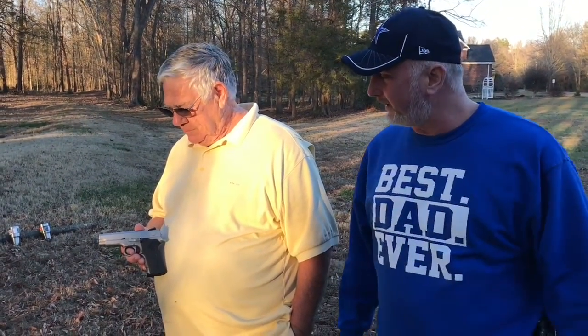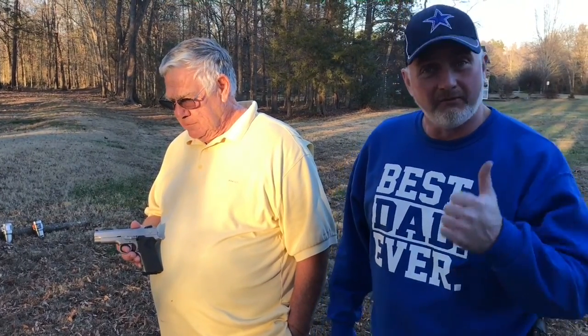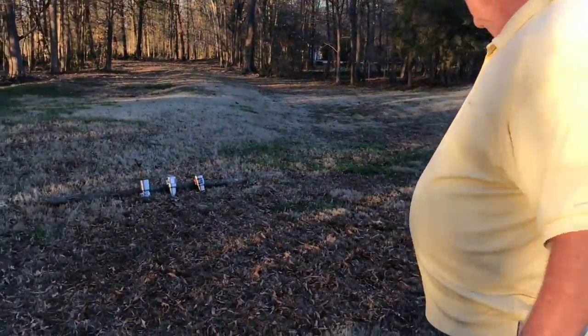Okay friends, I want to introduce my dad here today. This is Mint Hill Dad. He's a former police officer and Vietnam veteran. He will be shooting today with a Smith & Wesson .40 caliber. So let's get this done. Go ahead, Mint Hill Dad.